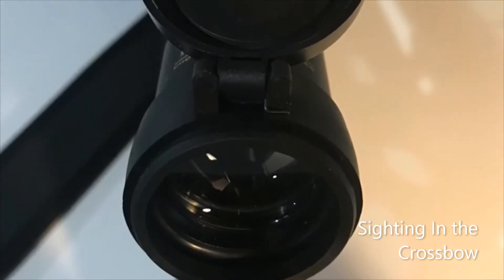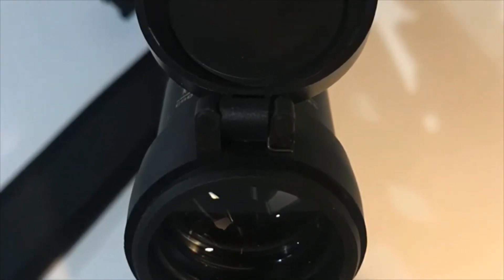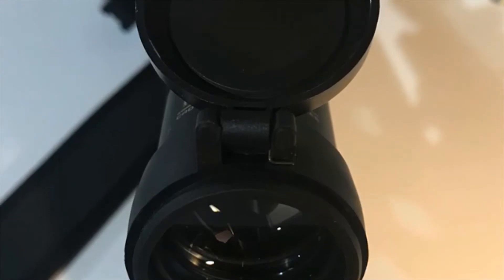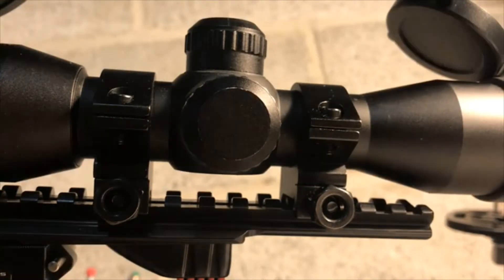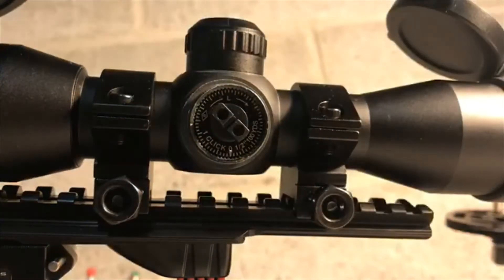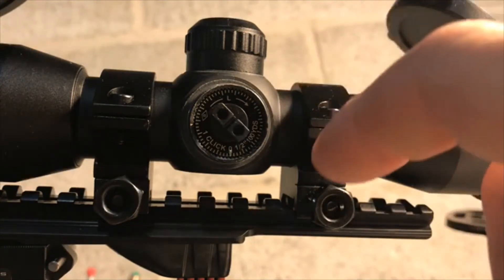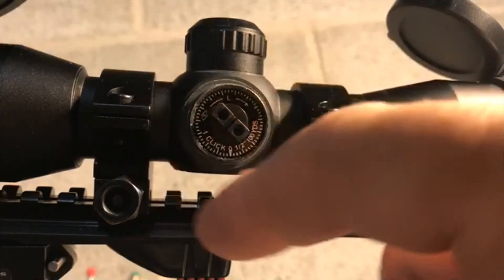According to the user manual, sighting in the crossbow consists of taking several shots at 20 yards, making small adjustments until the aiming point and the impact point are close, and then making final adjustments shooting at 30 yards. If you need to make side-to-side adjustments, you're going to turn this knob. If you need to make adjustments to the left, you turn the dial clockwise. If you need to make adjustments to the right, you do the opposite — counterclockwise.